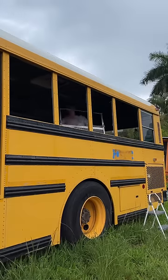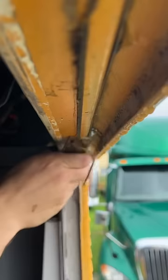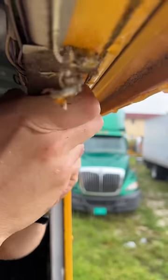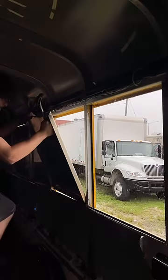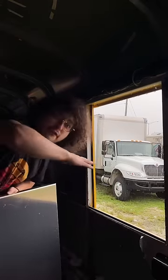Removing these windows will help with privacy and keeping the bus cooler. Once the window frames were empty, it was time to scrape off all the old adhesive. As you can tell, it's the rainiest season here in Florida, but that's definitely not going to stop Jake or I from kicking ass on this project. This is going to be the last one, and then the rain is going to stop coming in forever.